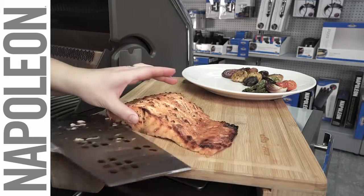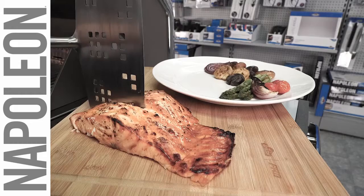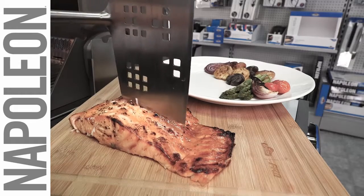This wide spatula has serrated edges on each side, so when your food is ready, you can cut it into perfect portions.